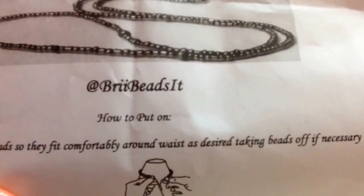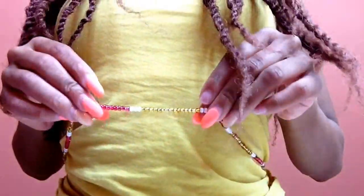First, I have this thing called waist beads — Beads by Brie. Her name is Brie, and you can find her on Instagram. I'm not sure if she has Twitter, but on Instagram she's at Brie Beads. I believe her number is 804-332-889, so if you want some beads, go ahead and contact her. Can you see that? I'll hold it up — this is what my beads look like.